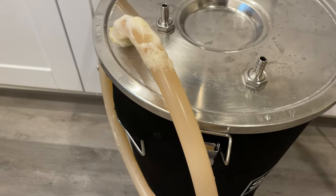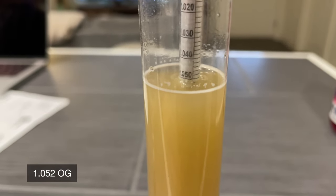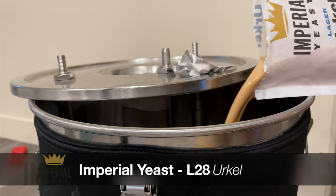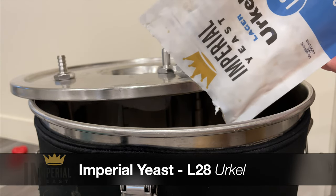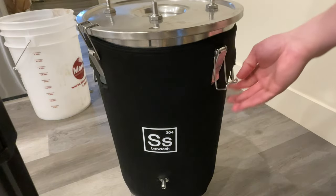I'm fermenting in a conical 7.5-gallon SS Brewtech. Mine has cooling coils installed in the lid with extensions for our smaller batch size. The yeast I'm using today is Imperial's L28 Urkel strain. This is my first time using the strain, and honestly it's excellent — but most stuff Imperial makes is.